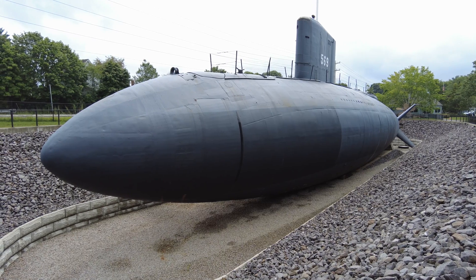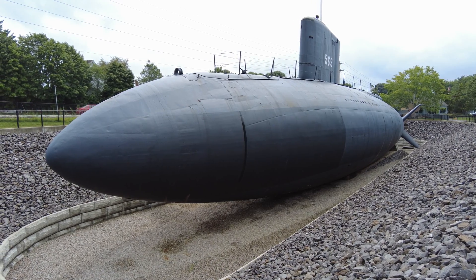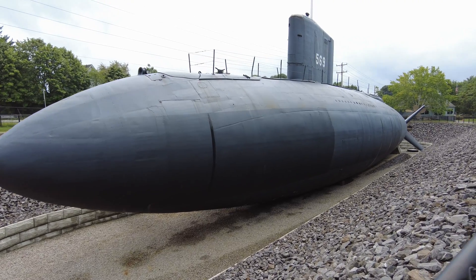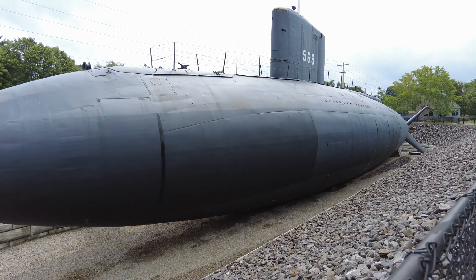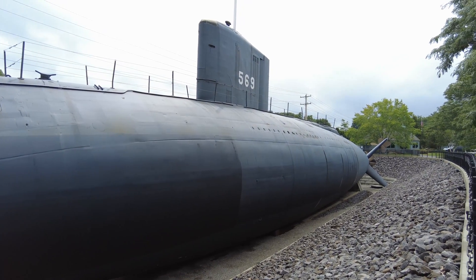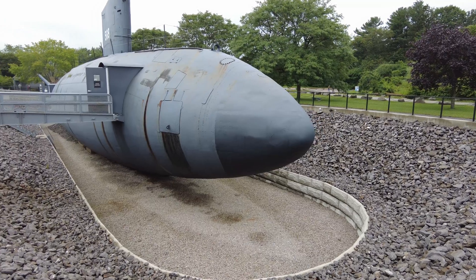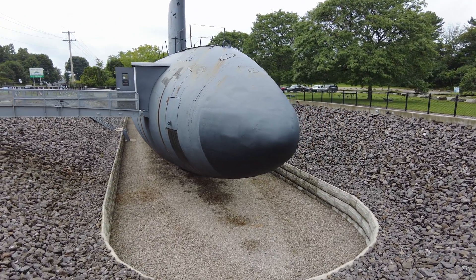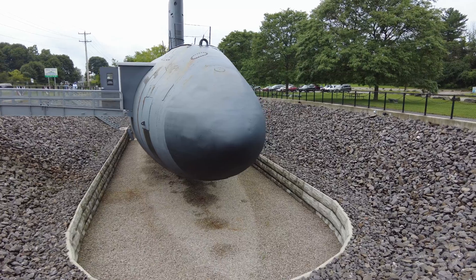Today I'm at the USS Albacore, an experimental submarine from the 1950s, now located here in Portsmouth, New Hampshire. The Albacore is unique because it was a research submarine, and it pioneered the teardrop hull, also known as the Albacore hull, seen in almost every single modern-day submarine today. The design was built around maximizing underwater speed and maneuverability.